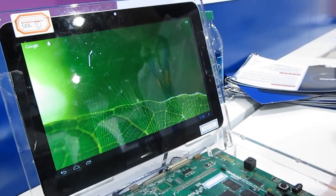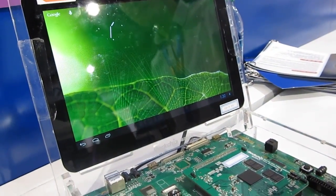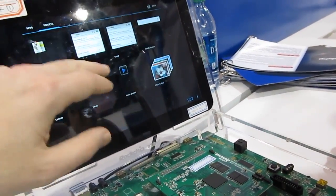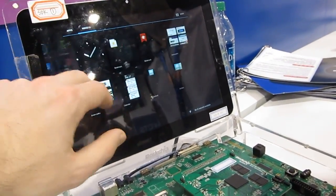Once the software is more optimized for it, you'll be able to do some more interesting things in terms of multitasking and so forth. But for now it's relatively zippy and responsive in terms of the basic graphics, which isn't surprising because a quad-core processor is pretty zippy and responsive when you're just doing this kind of thing.